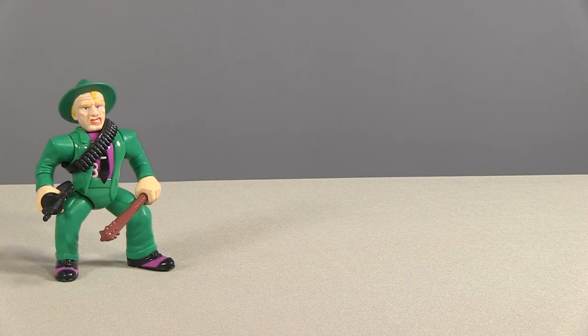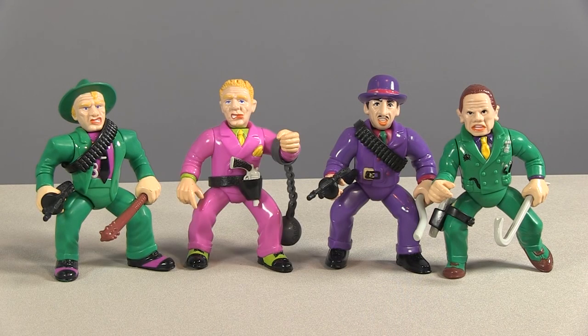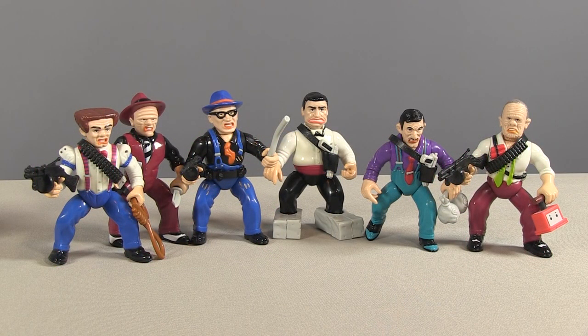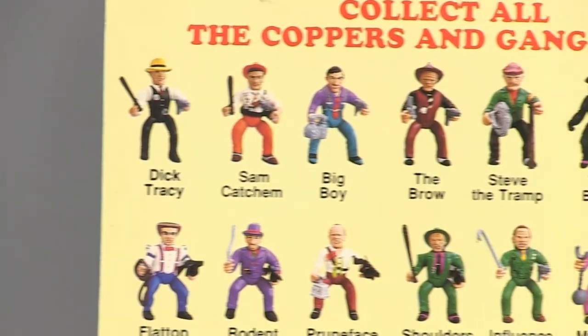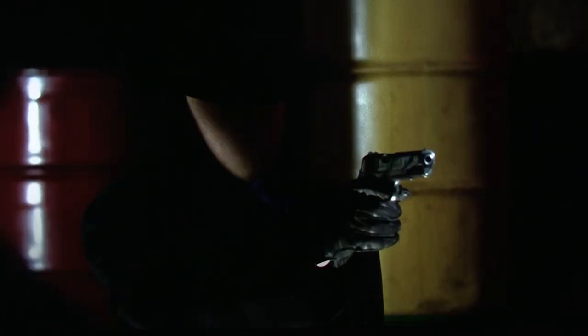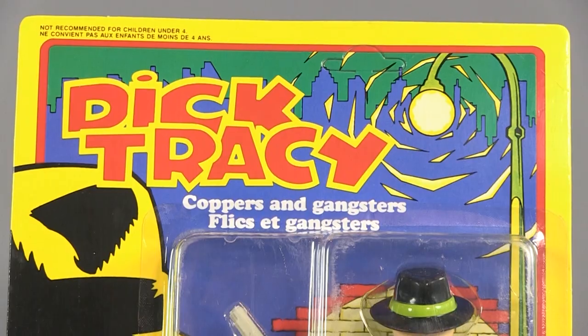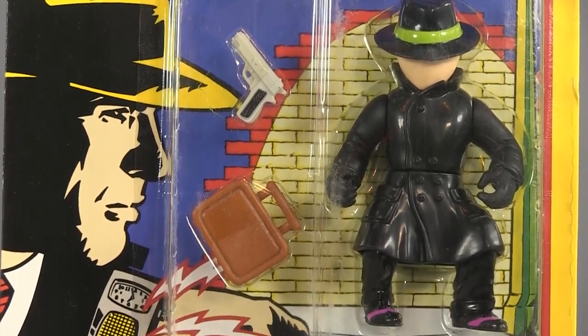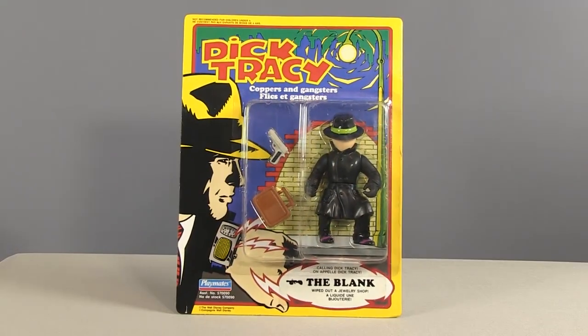Playmates cherry-picked which figures would get the added outfit details. Shoulders, Rodent, Influence, and Mumbles had suit coats. The rest were in shirt sleeves, even though they never were in the film. None of the figures had overcoats. In fact, only one figure in the entire line had a trench coat, but most kids would never find the figure in stores. Despite the Blank being on every card back, Playmates agreed to hold back the release of the figure until the fall of 1990, because Disney didn't want to give away the reveal that the Blank was actually Breathless Mahoney, aka Madonna. But us kids in 1990 weren't told Playmates had held the figure back, and it was the coolest looking figure in the line — the only one in a full trench coat, with a cool hat and no face.